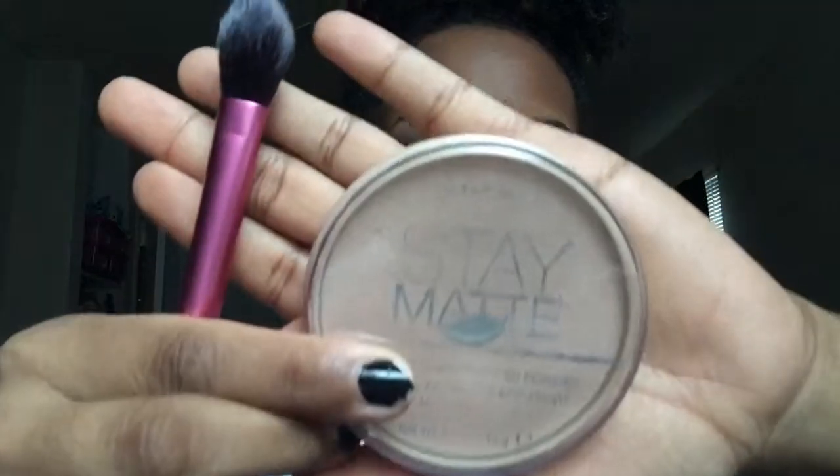I'm going to take my Rimmel Stay Matte Powder and set it right underneath my eye in the bag zone, since I didn't use an actual concealer or highlighting pen today. This is an alternative — just take a lighter foundation powder or setting powder and apply it in areas you want to highlight.